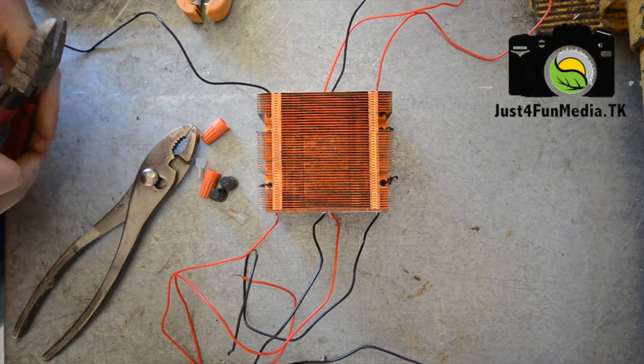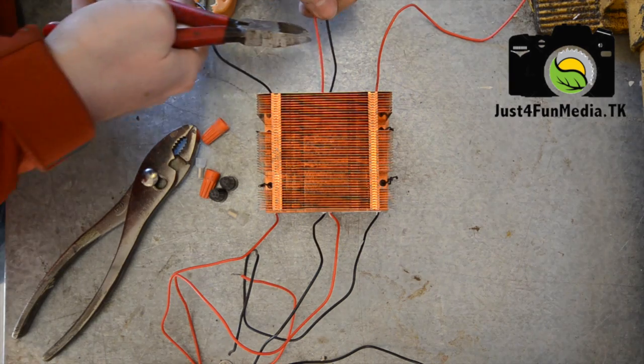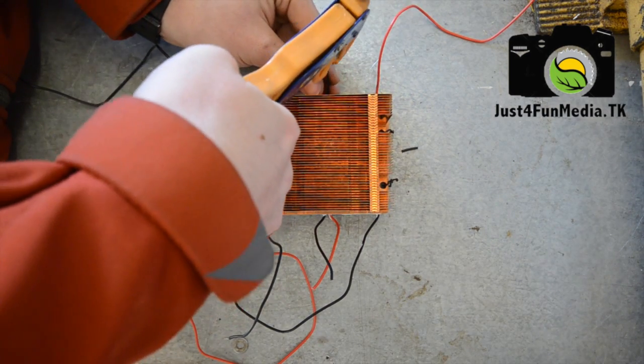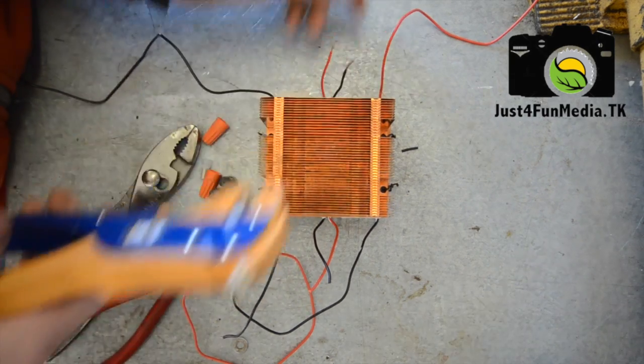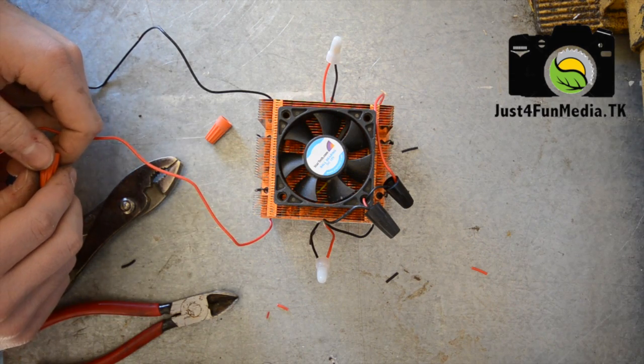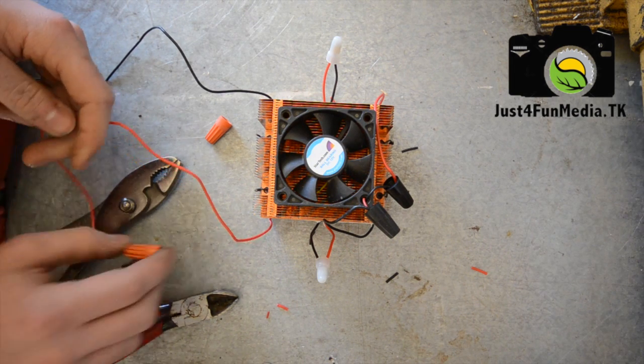Now it's time to start wiring your generator together. We're going to trim the wires down nice and short and then strip them off. Use pliers to crimp them together. I'm going to do the same for the fan, but make sure to use a screw-tight connector so you can change the polarity depending on if you're heating or cooling the bottom plate.